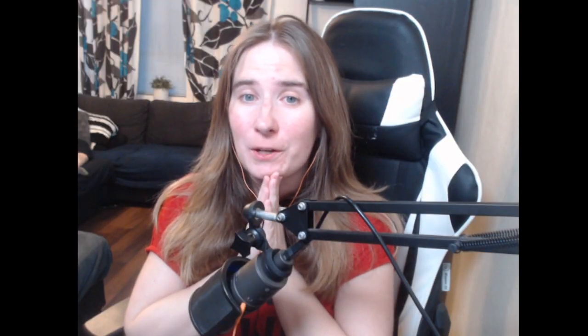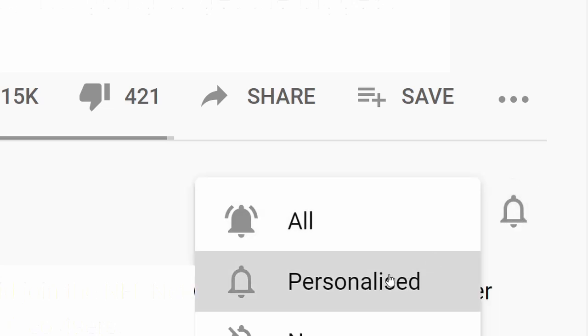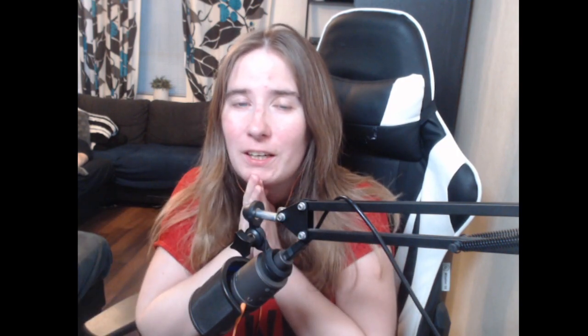If you like this video or my channel, make sure you subscribe below and press the little bell button so you'll get notifications when my next video is live. Thank you so much for your kindness. Now let's continue with the video.